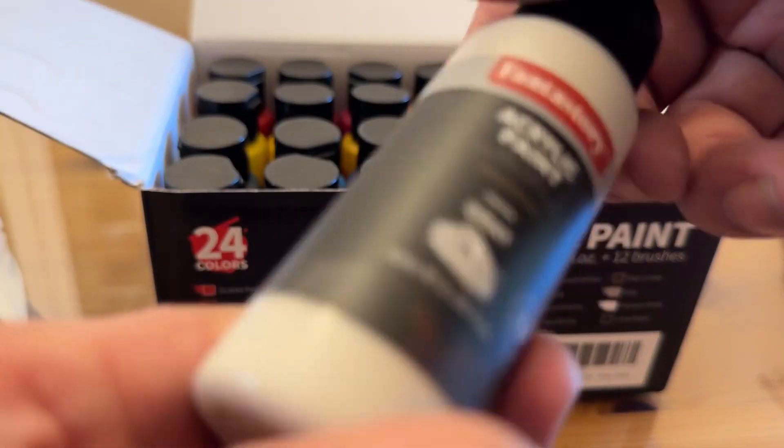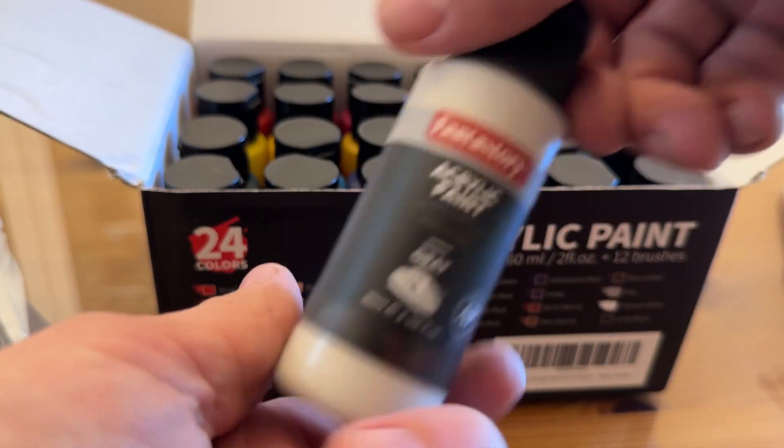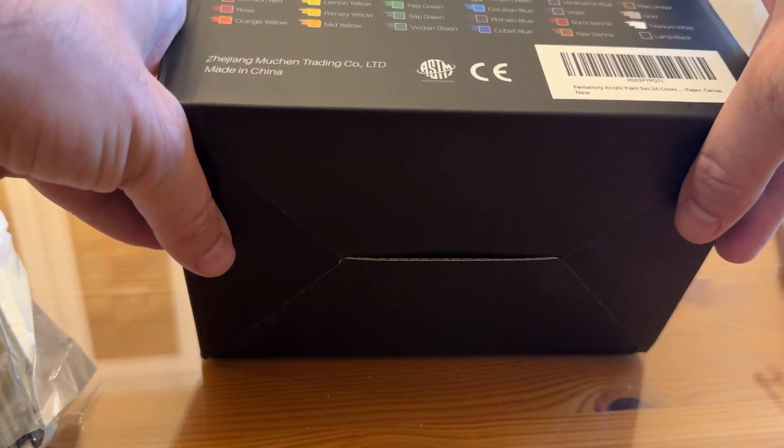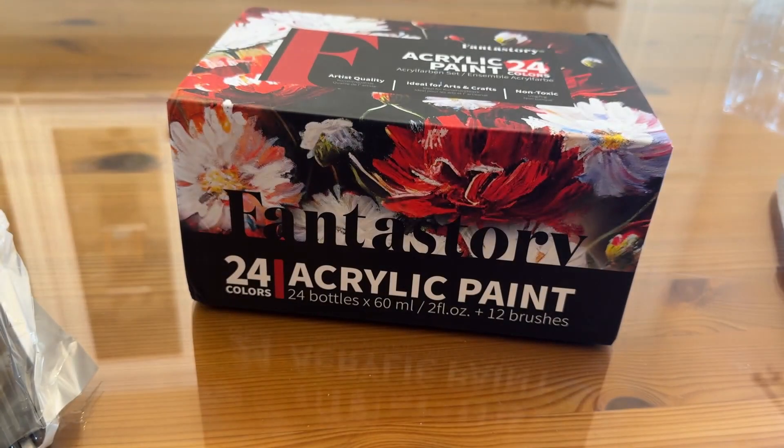If you're looking for something absolutely stellar, these are fantastic. You got 24 colors, and this is going to be fantastic. Go check it out. You won't be disappointed. I love and appreciate you. Goodbye, my friends.